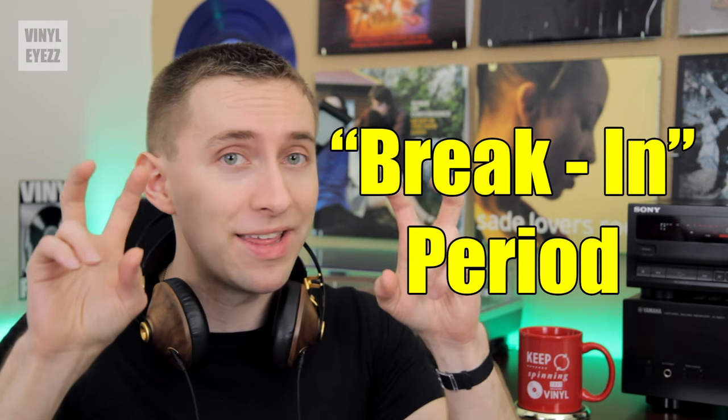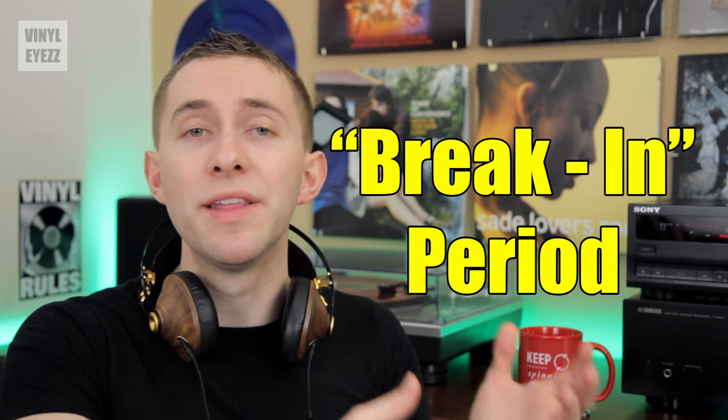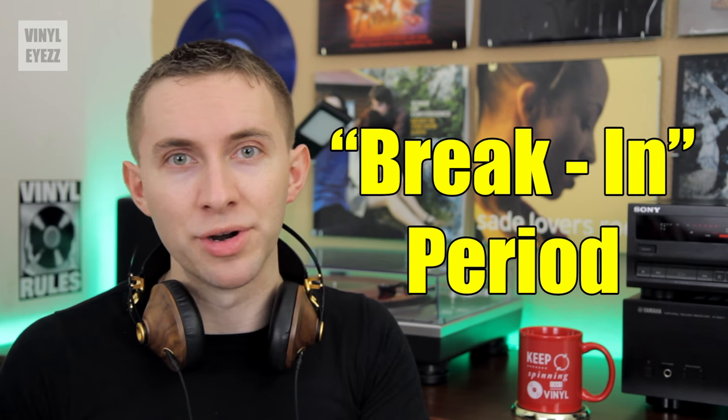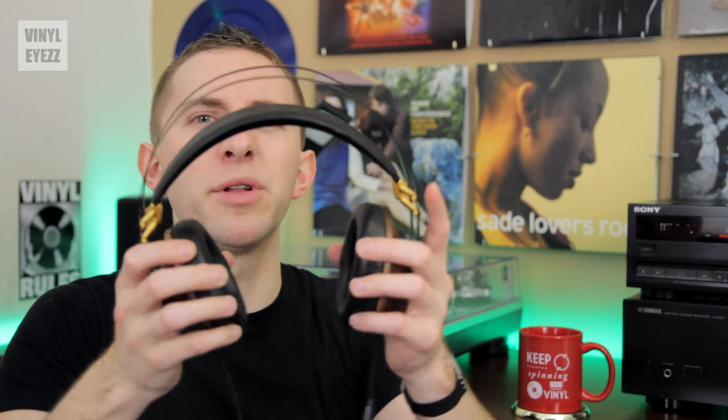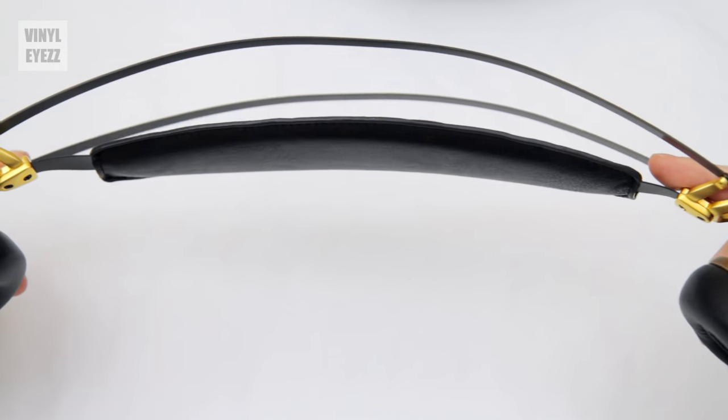As with all headphones, you should definitely allow some time to break them in — meaning that by listening to them for a good period of time, the sound will get even better. Kind of like breaking in a brand new baseball glove; it's the same concept. Also, if you feel these headphones are a little too tight on your head at first, be sure to give them a little stretch every once in a while and they should be more comfortable. Just the fact that you're wearing them will allow the headphones to stretch naturally to adjust to the shape and size of your head.